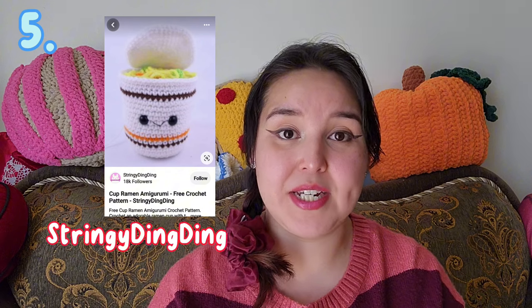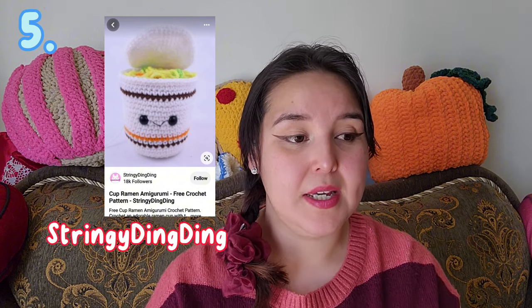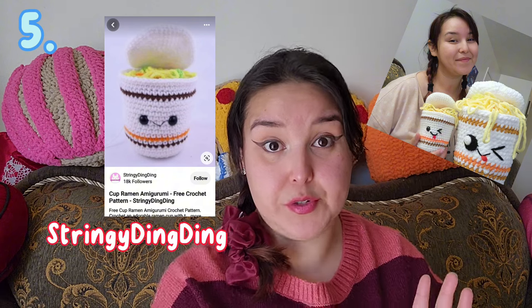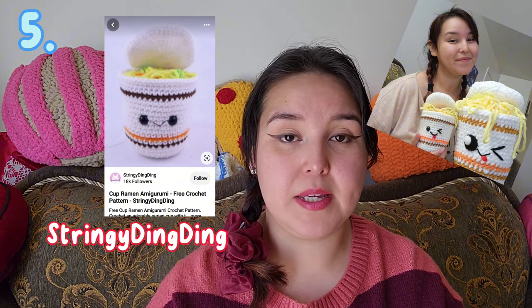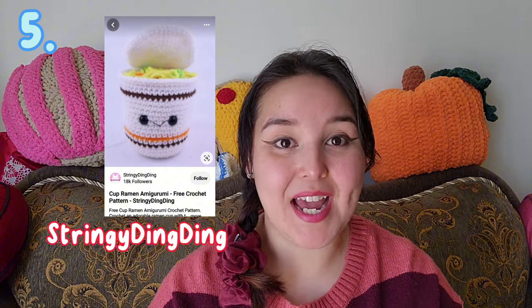The next one is a Cup Ramen by Stringy Ding Ding. I have a lot of Stringy Ding Ding's patterns saved on my Pinterest because I'm just in love with what they do. I have made two versions of this — the original smaller version, which you see in the image here, and also the big one. Those sold from my shop very quickly. It is free and super cute — I love it.